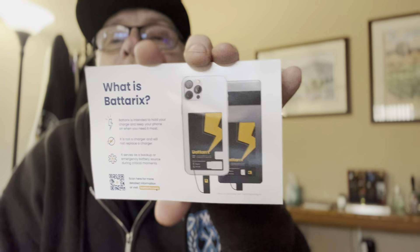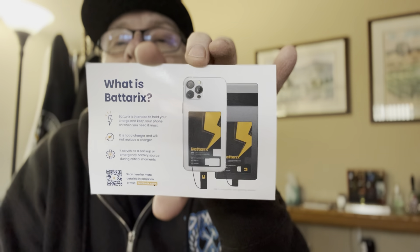Hey guys, how you doing? It's Mark and it is Monday afternoon. I know that because this is my first day back to work in two weeks. So it's been a nice vacation, but it's time to get back to making money.